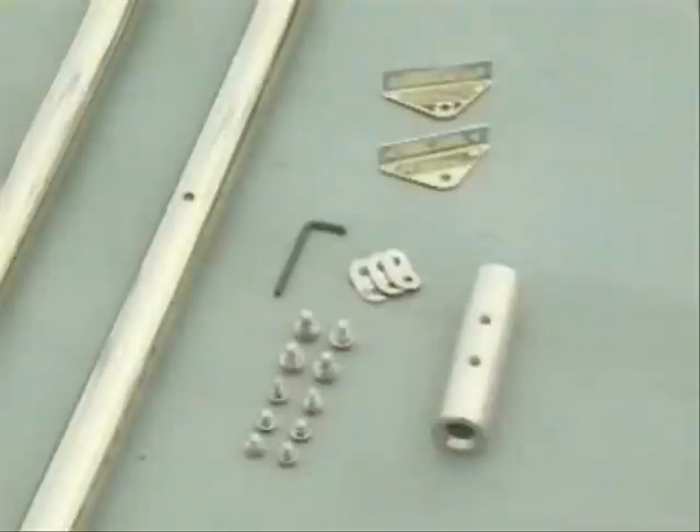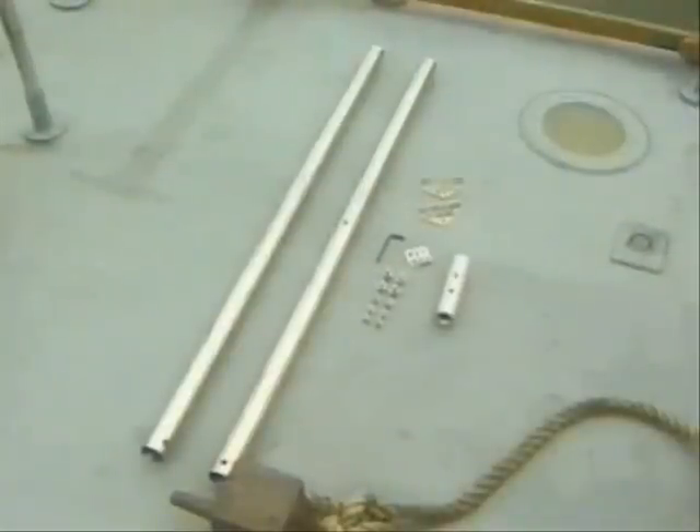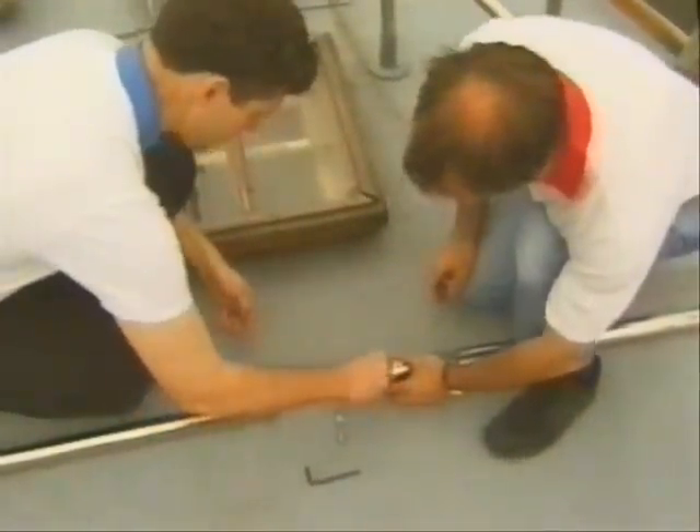Here's what you get with the Rutland 913 mounting pole kit — all you need to make the basic 2.4 meter pole, including deck plates and bolts, screws and fittings. Or, you can use any length of metal tubing, so long as it has an internal clearance of 41 millimeters.